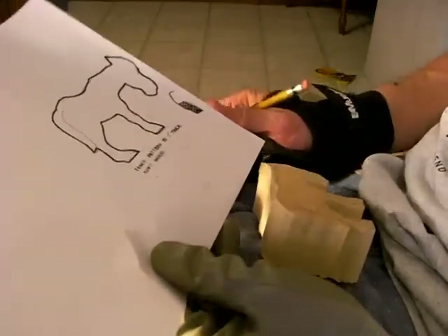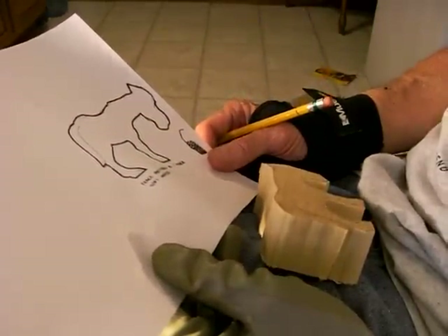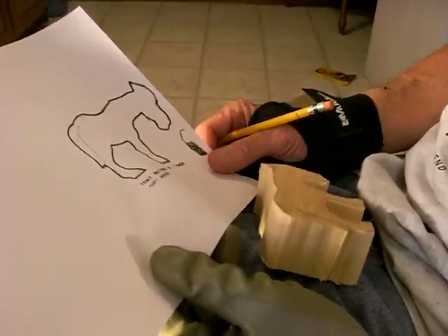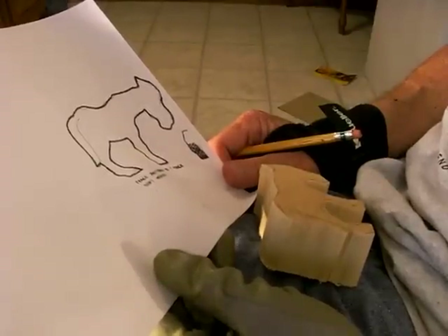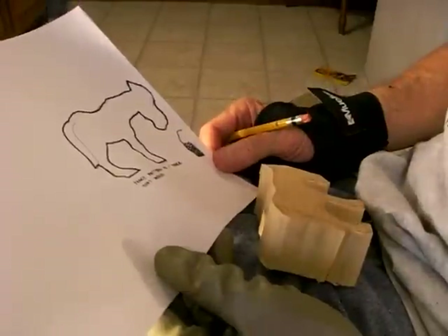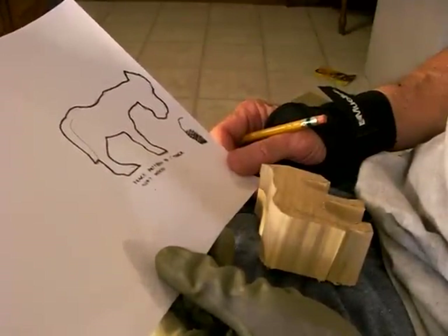Now I want you to understand something: this is not going to be a detailed horse. This is something that you just make for your little grandchildren or something. If you're more of a veteran carver and would like to learn how to carve horses in very much detail, I'll point you somewhere else. This is more playful — the detail is not going to be all that great, but we're just doing this for fun, for beginners.